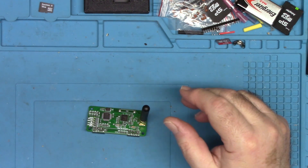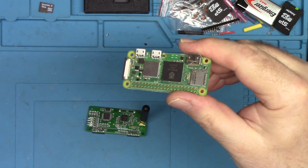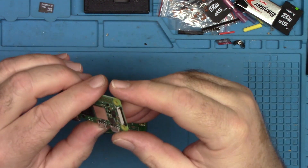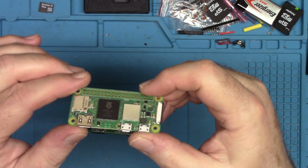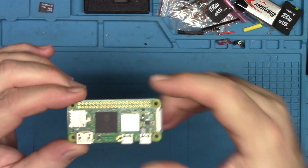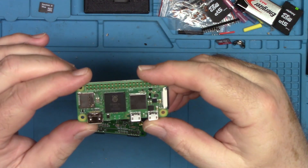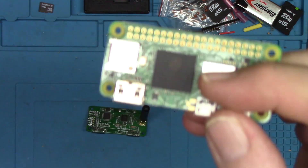What I'm going to replace it with is a plug-compatible Raspberry Pi Zero 2W. These are hard to get — I have two of them. I bought them from Chicago Electronics Distributors and I'll put a link in the description. I've had them for a couple of months and this was one of the projects I wanted to do.